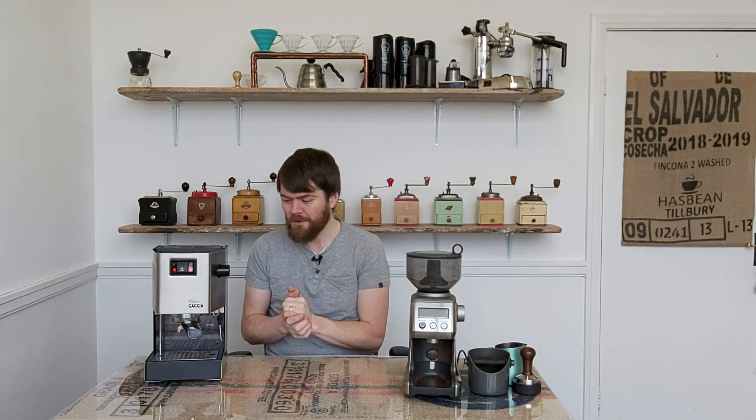But with the new Gaggia Classic Pro, you don't need to do that because it comes with a Pro Steam Wand, which is great. The original Gaggia Classic was probably the number one choice as the first home barista espresso machine, and a pretty high percentage of home baristas have started out within the past couple of decades with the Gaggia Classic.